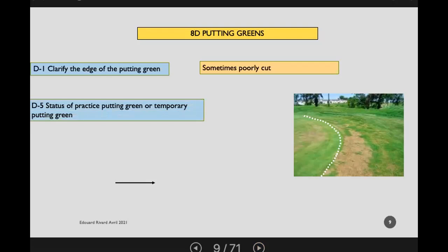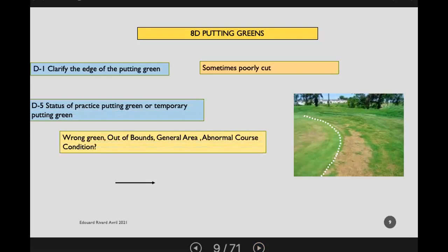Regarding the status of a practice putting green or temporary green, you need to consider: is it a wrong green, is it out of bounds, is it part of the general area, or is it an abnormal course condition? For a double green — less common on Canadian golf courses — you need to determine if it will be one or two greens. If two separate greens, indicate this with a small dot at the front and a second at the back of the green, rather than drawing a line across the entire green.